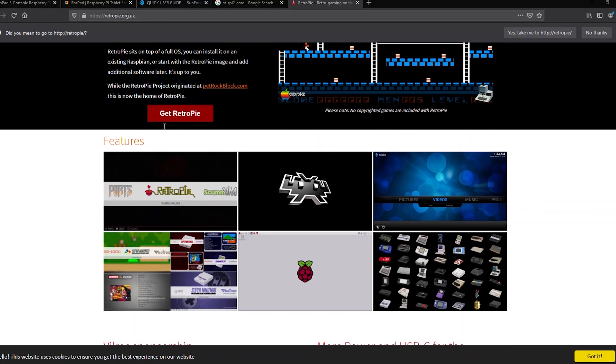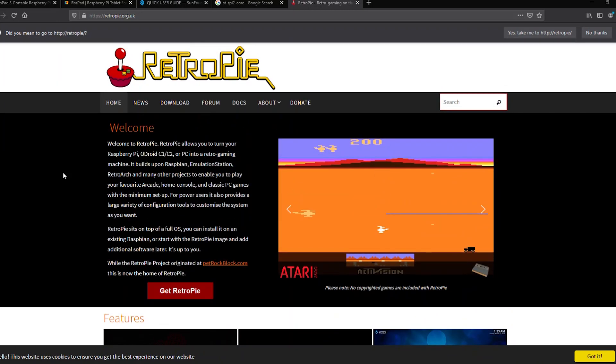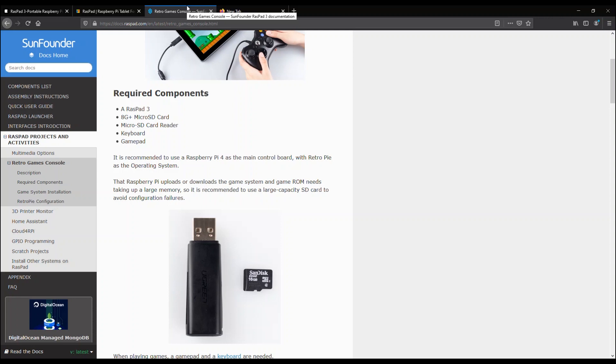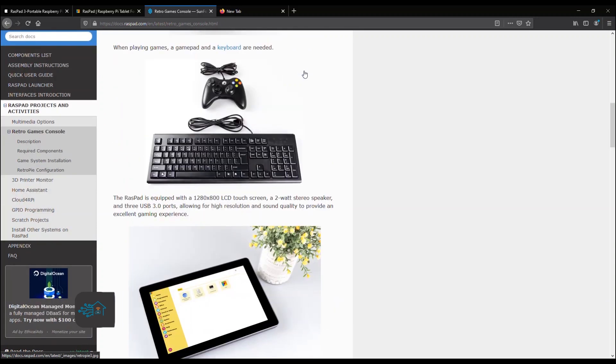Another idea is to set up a retro gaming console using an emulator, or go all in with RetroPie. If you use RetroPie you'll need to flash an additional SD card and swap it out to switch over to that operating system — a quick and easy way to segment the two OS setups. Or you can natively install an emulator directly on the tablet itself. The link below walks you through setting up RetroPie and compatible input devices like Xbox controllers.